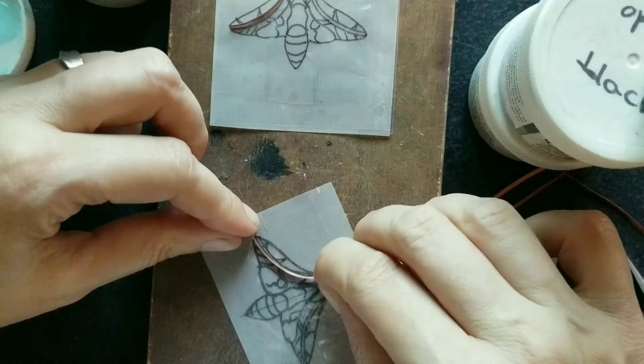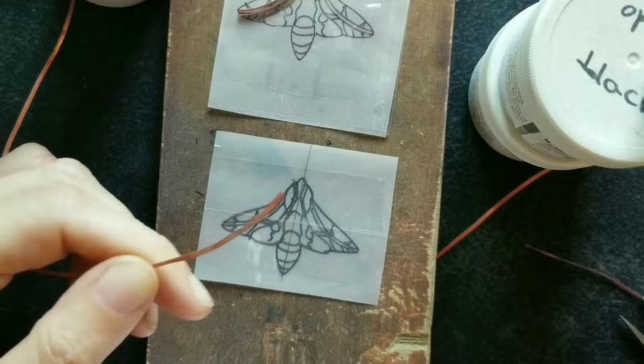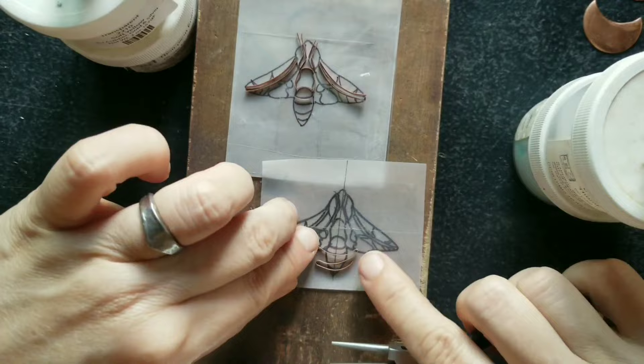Now it's time to do the wire work. This time I've chosen copper wires instead of silver. I love to work with copper — it has an old ancient look to it which I really love. And if you're just learning the technique I really suggest trying it on copper because it's less expensive than fine silver.